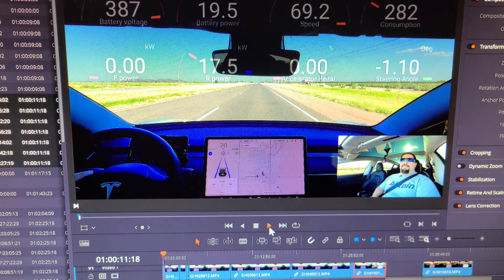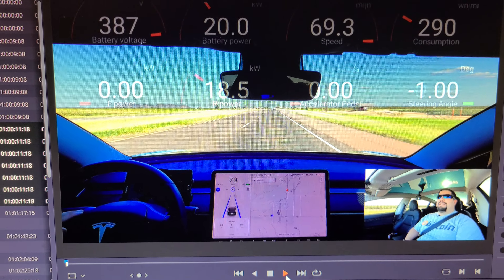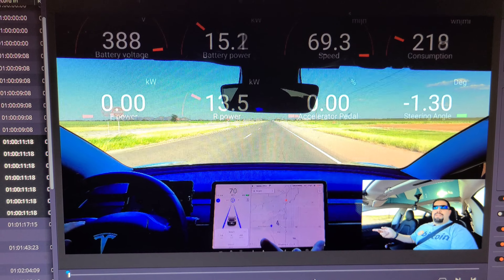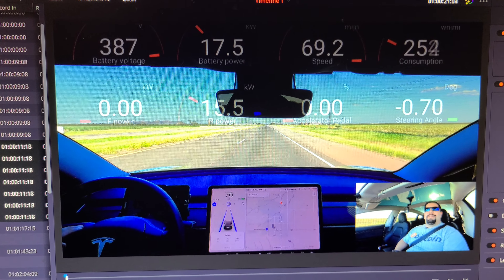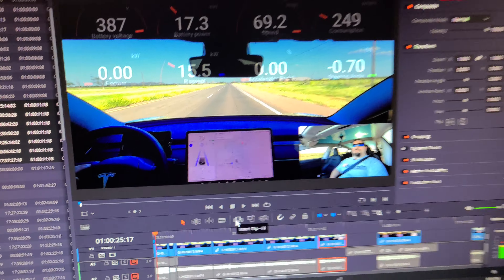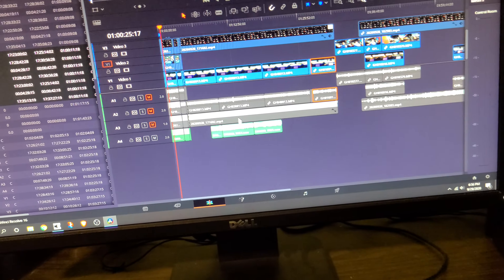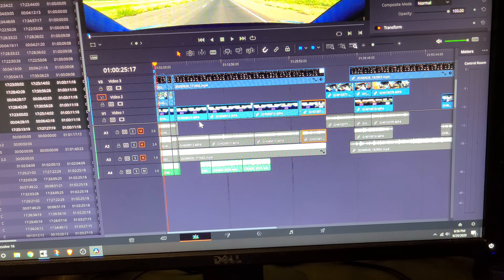I had a video that was a comparison between the aero wheel covers and no aero wheel covers, and I said I got ten percent better efficiency with the covers. I've sat here syncing up all these video and audio layers and it's completely worthless because the information I'm putting into the video is worthless. So this one is scrapped.